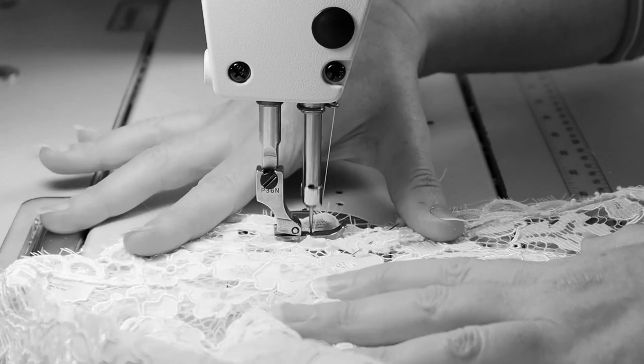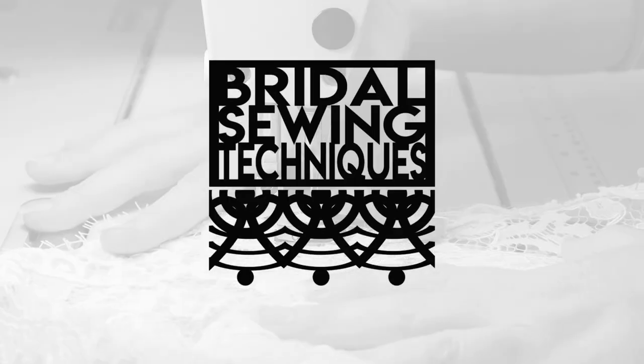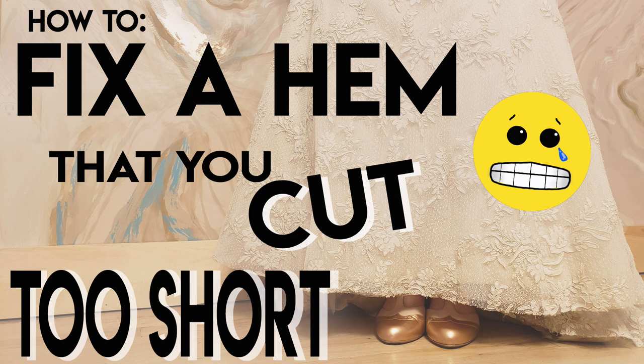This is one of the longer videos I've produced, but that's because there are so many different types of hems. Let's go through different hem styles, because there are different ways to solve the problem of cutting a hem too short, different reasons why a hem turns out too short — and it's not always your fault.